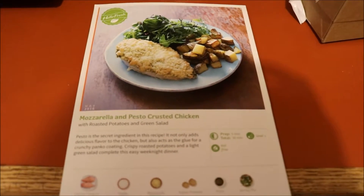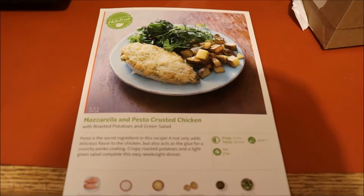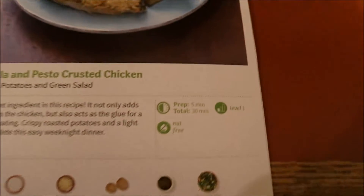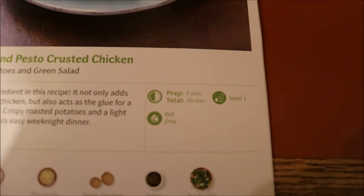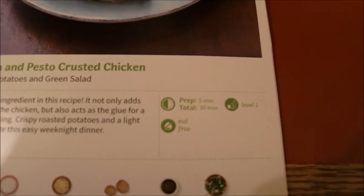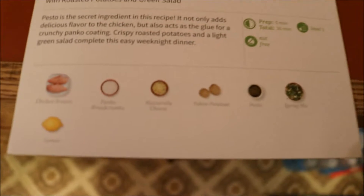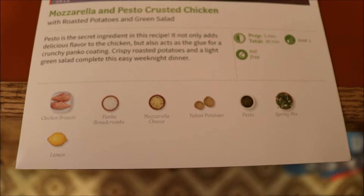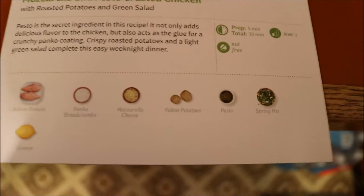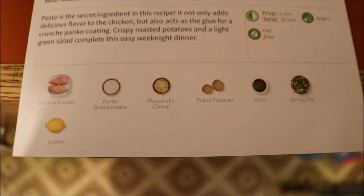Today we are making mozzarella and pesto crusted chicken with roasted potatoes and green salad. Prep time is 5 minutes, total cooking time should be 30 minutes. It's level 1, nut free. Ingredients: chicken breast, panko bread crumbs, mozzarella cheese, Yukon potatoes, pesto, spring mix, and lemon. That's what we're making today and hopefully you enjoy watching.